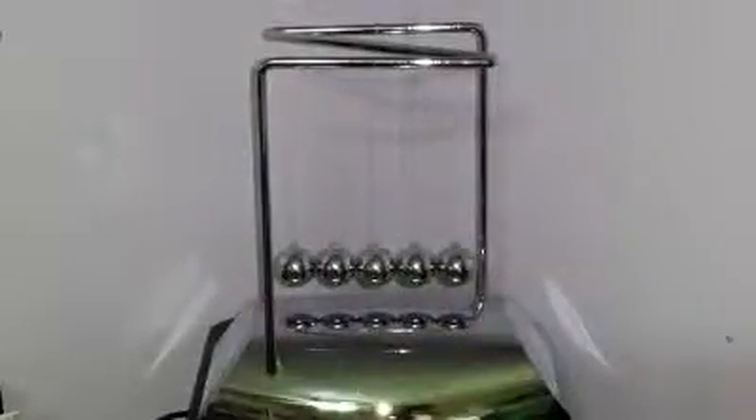Hey guys, it's Lena here. I have a new one for you. This is ActionFly Newton's Cradle Balanced Balls.